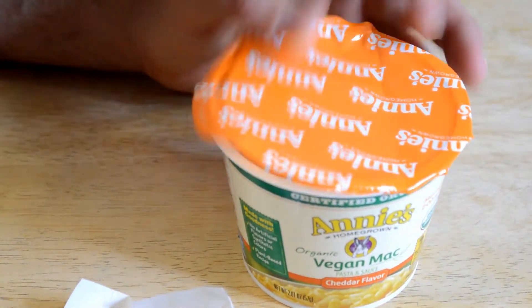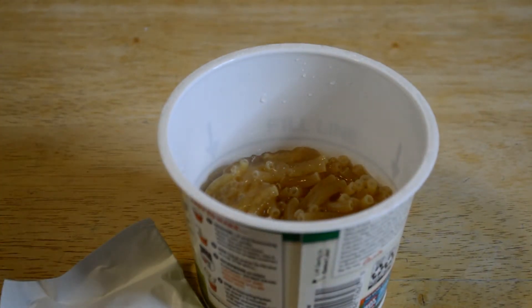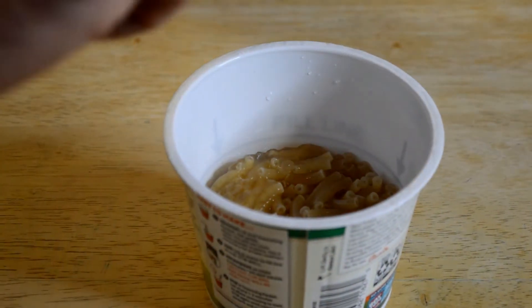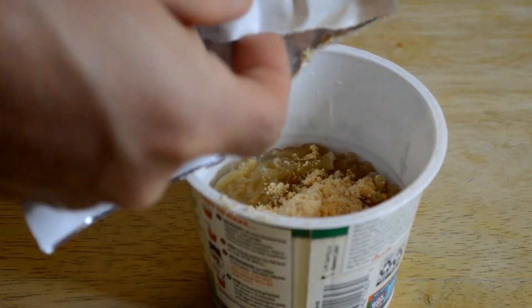All right, so let's put this in the microwave. That's what it looks like out of the microwave — it boiled over, so I'm definitely going to have to clean that up. Keep that in mind, it may create a bit of a mess, but luckily it's mostly water.